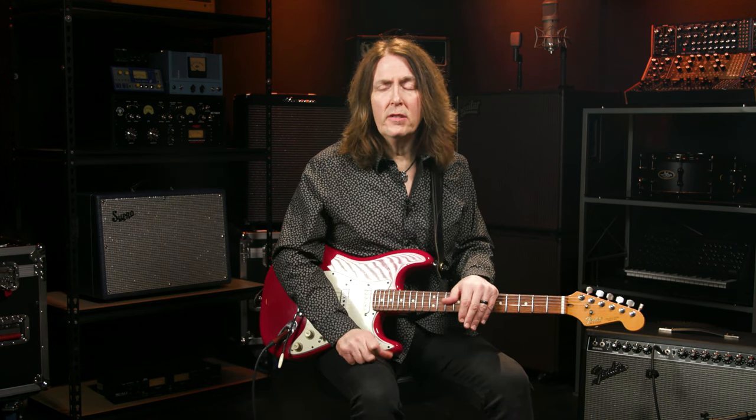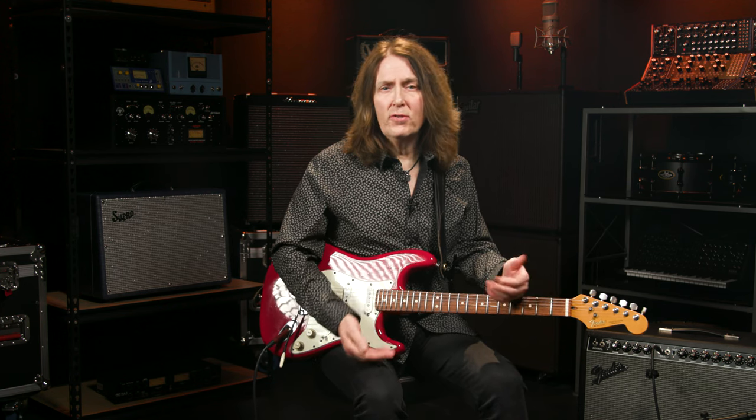I highly encourage you to learn as much of this song as you can. It's a bunch of lessons about solo building, using rhythm and rest to build tension, different articulation, and it's full of useful licks, great phrasing, and killer tone. Hope you got some insight on what makes a great solo and some ideas for your own solos. If you have any questions about guitar gear, please contact your Sweetwater sales engineer or check us out at Sweetwater.com.